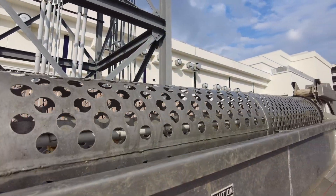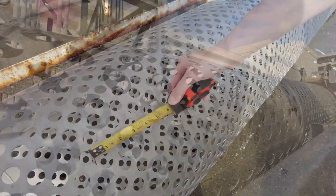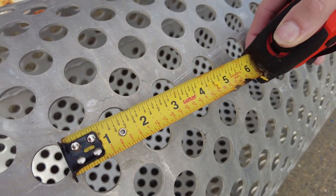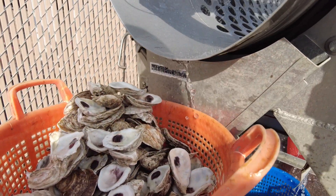The tumbler has two tubes for sorting oysters: one for smaller seed oysters that has 5/8 and 7/8 holes, and one for larger oysters that has 1-1/4 and 1-3/4 holes. Generally, with the larger tube, the oysters that come out of the end of the tube are at or near market size.